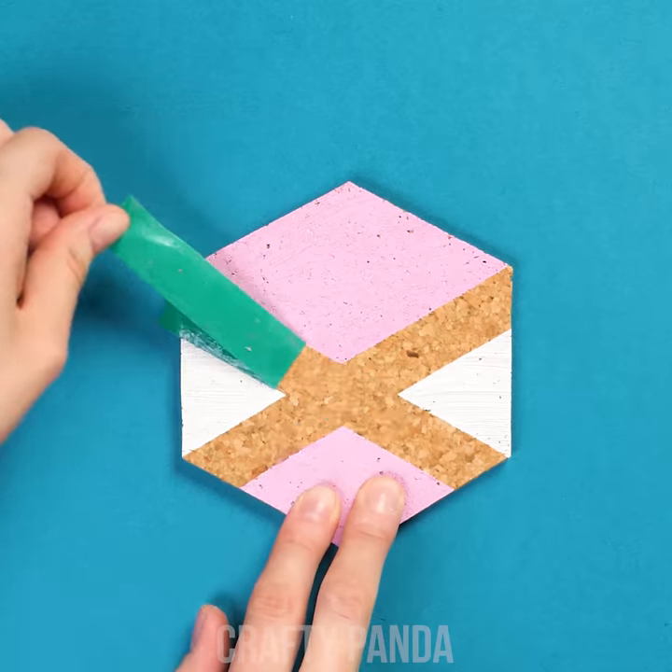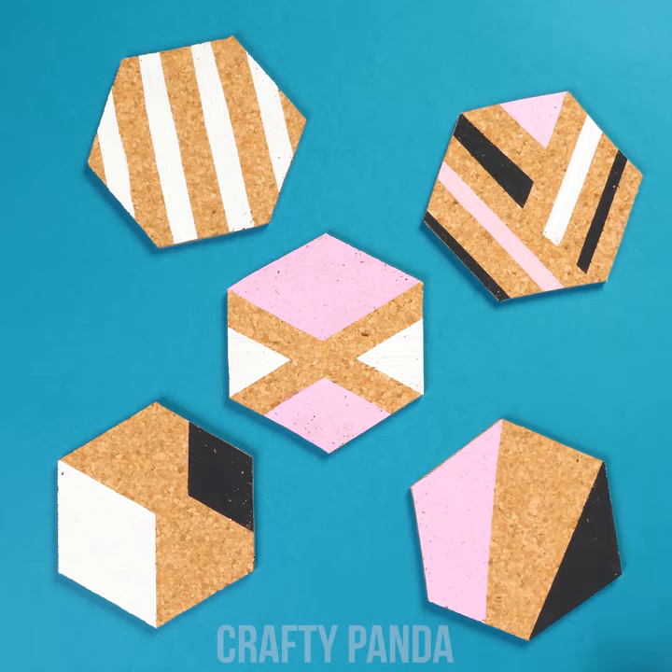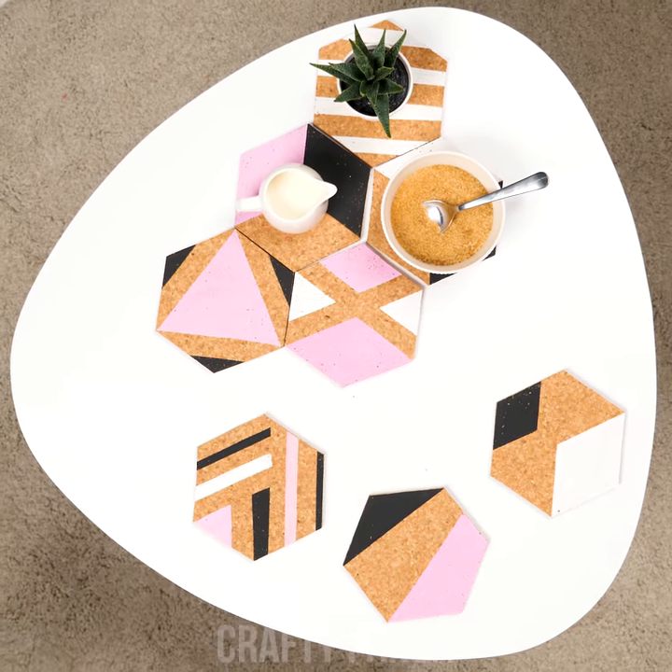Paint it, but make sure to use sticky tape for some cool outlines. The best part about hexagons is that they fit together perfectly, giving you a neat visual on the table while having your friends over for some tea.